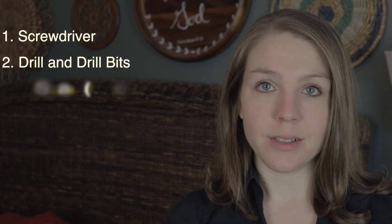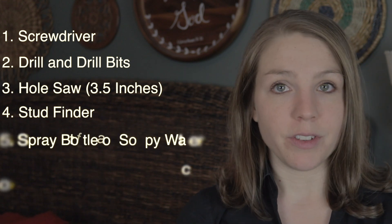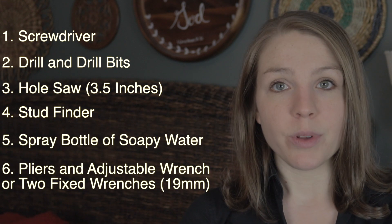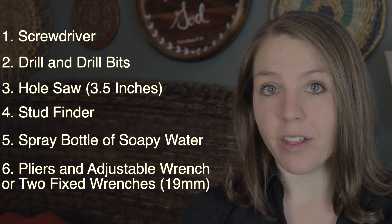The tools you'll need are a cross-tip screwdriver, a drill with appropriate drill bits, a 3½-inch hole saw, a stud finder, a spray bottle of soapy water, and pliers with an adjustable wrench or two fixed wrenches. You can find all of these supplies at your local hardware store.